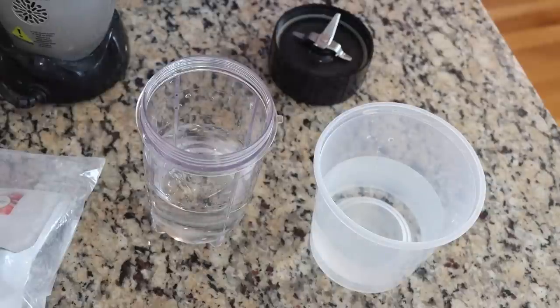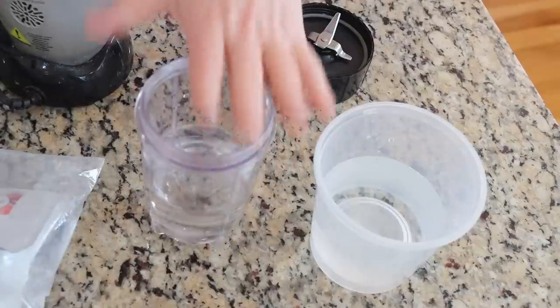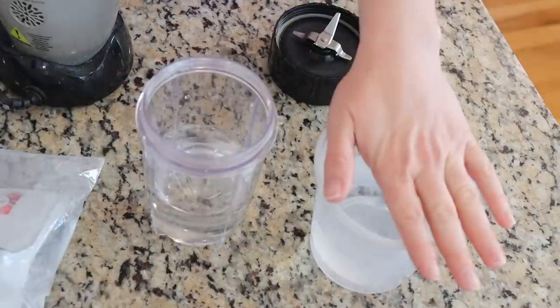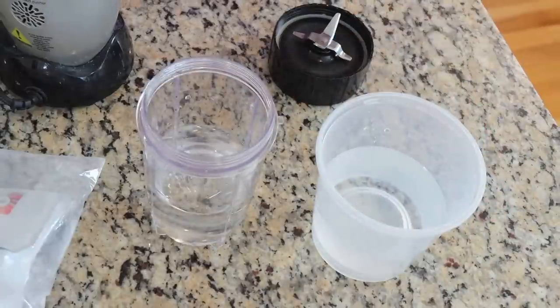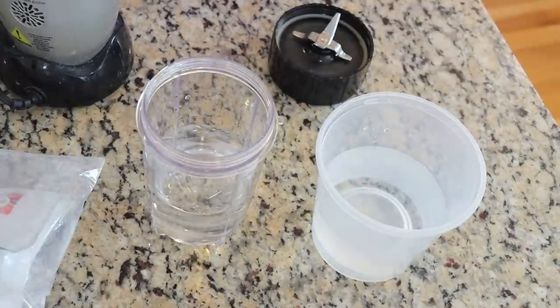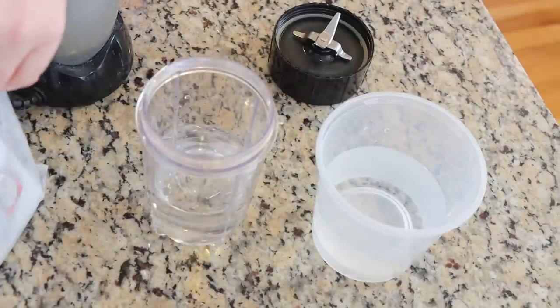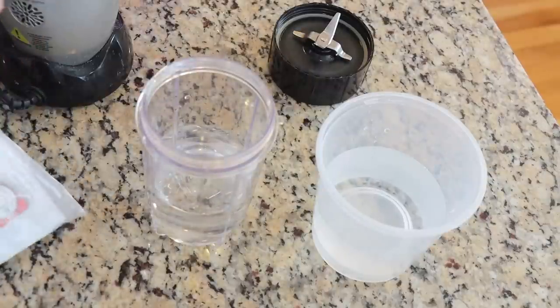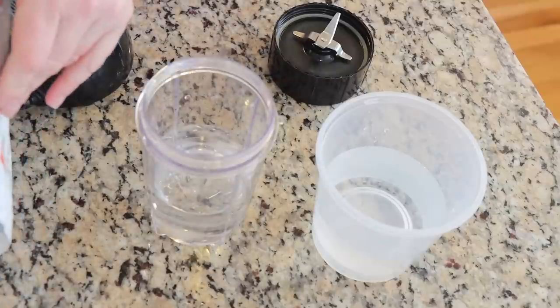Normally when I'm dyeing yarn in my kitchen, all of the equipment I'm using is dedicated for dyeing yarn and is never used for food prep. The one exception is when I want to make a guar gum mixture. I'm going to use my kitchen magic bullet and a container — I think this had soup from Costco in it — that will then become a dedicated dye container once I'm done. I'm planning on doing a couple different videos with guar gum, so I'm going to make a pretty large batch.